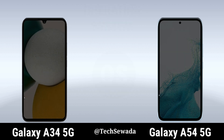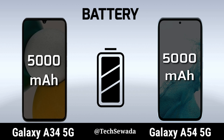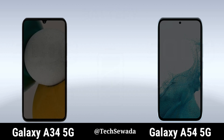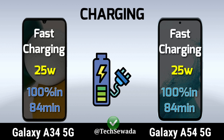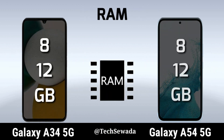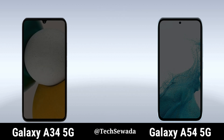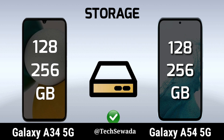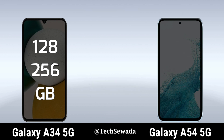Battery. Charging. RAM. Storage. SD Card.